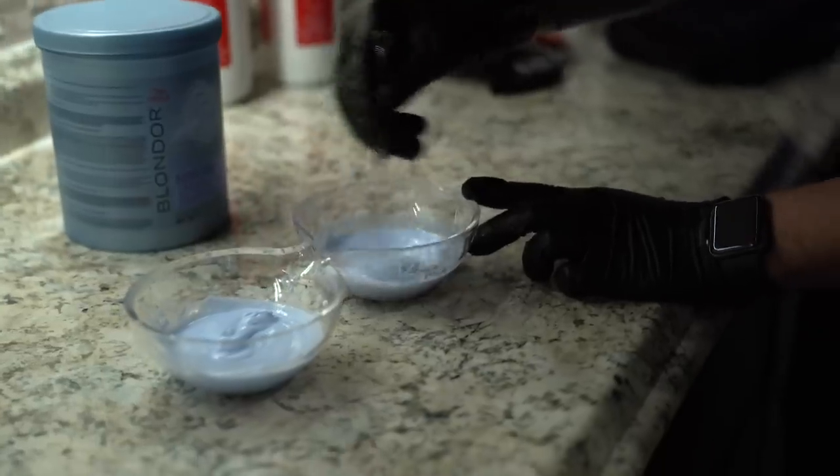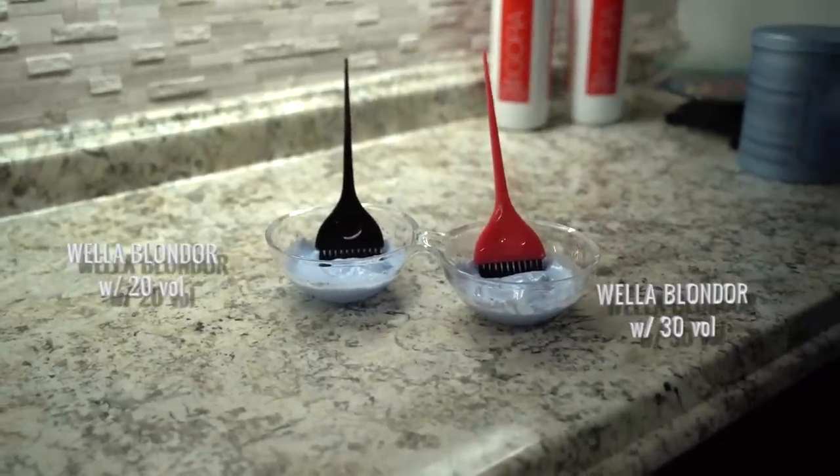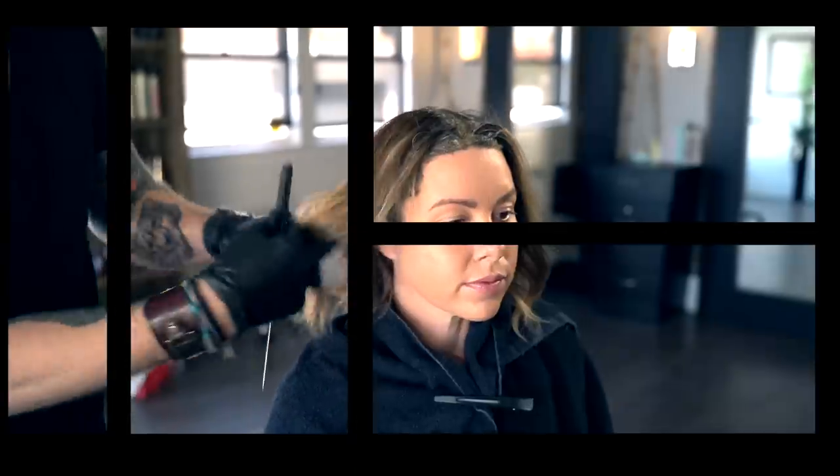To distinguish between each of our lightening formulas, we will use two different colored brushes. Here is our tray setup for the balayage: lightener, clips, foil, and foiling teasing comb.